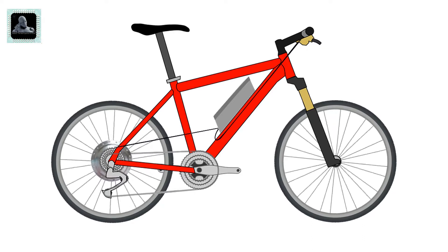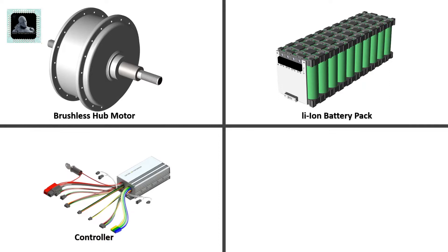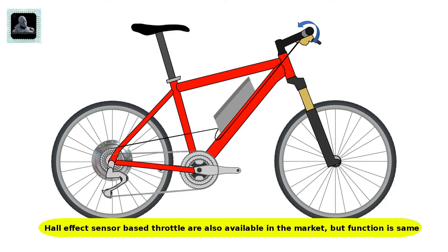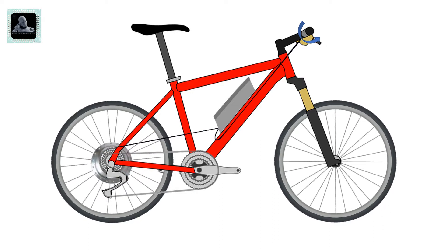Let's understand how an electric bicycle works. Apart from the bicycle itself, an electric bicycle has the following components: electric motor, battery, controller, and throttle. The throttle is actually a potentiometer connected with the controller inside the battery pack. Once you rotate the throttle, the resistance will vary and a signal will pass to the controller. According to the change in resistance, the controller will control the speed of rotation of the hub motor through a pulse width modulation signal.